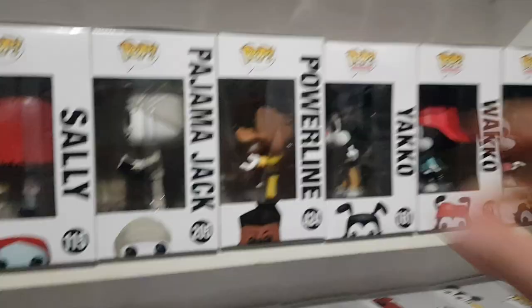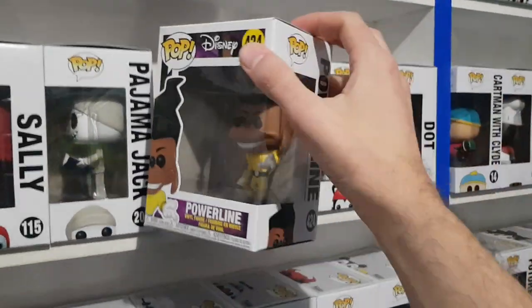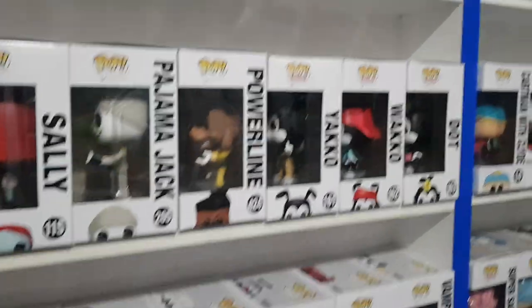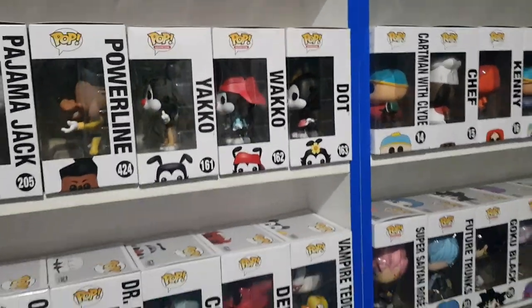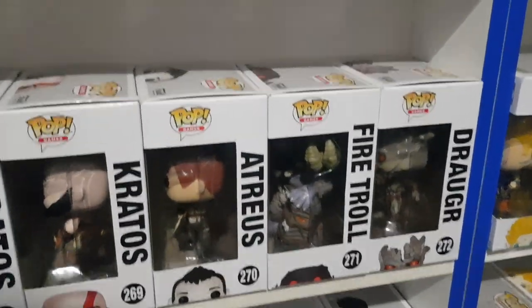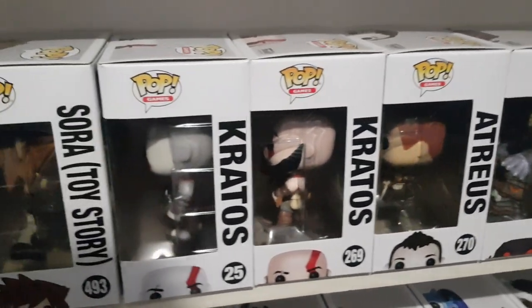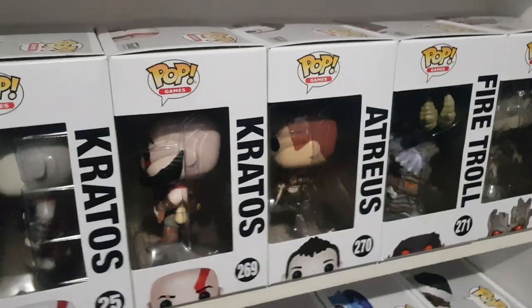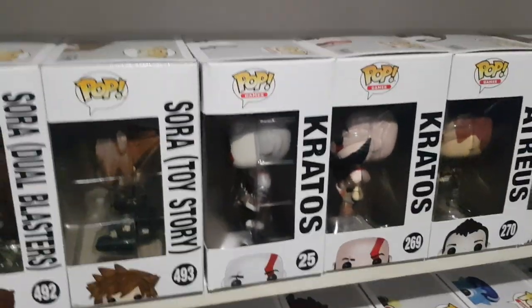Going back up here, we have Powerline from A Goofy Movie — it's the only one I have so I'll probably get rid of that one as well. We have Yakko, Wakko and Dot from Animaniacs. Dropping down, we have Draga, Fire Troll, Atreus and Kratos from God of War PlayStation 4, as well as the standard Kratos from the original God of War games.